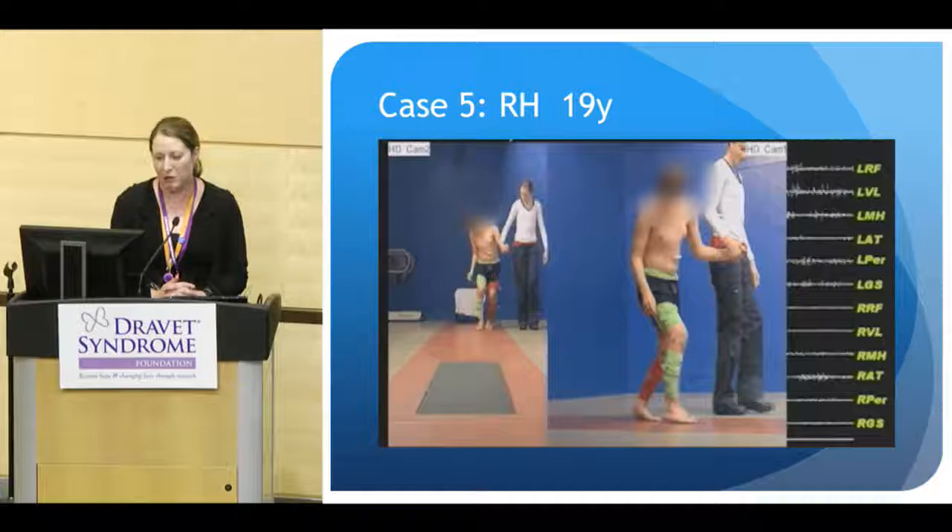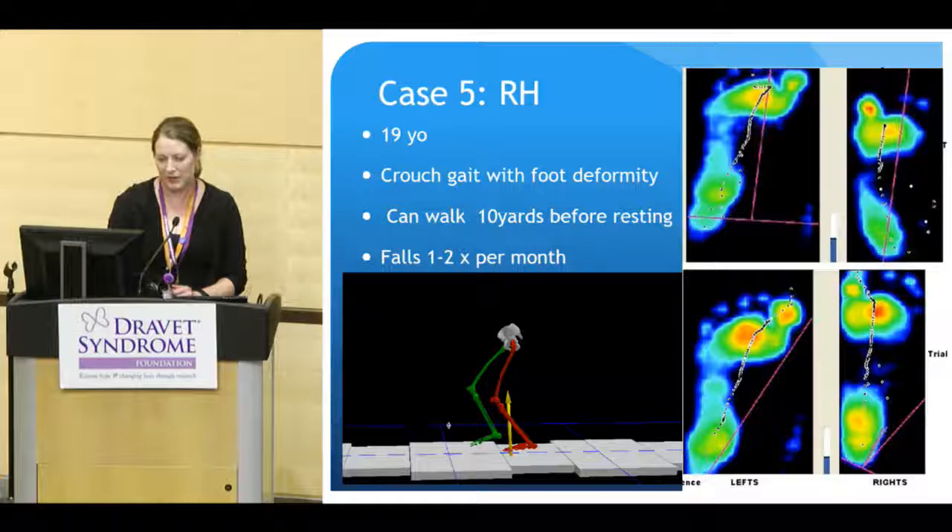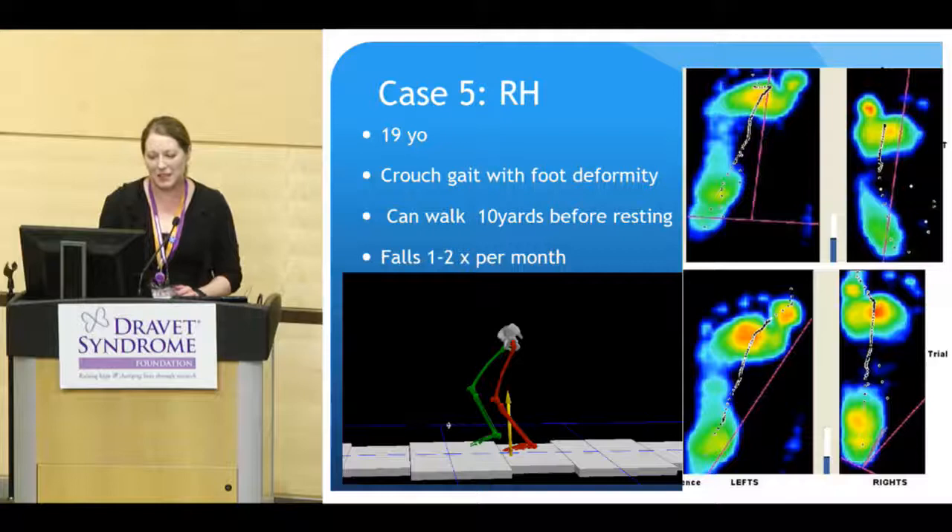He would also have frequent falls a couple times a month. The parents were pretty attentive to his fatigue. Here are his forces again — behind the knee — and his foot deformity on the plantar pressures.